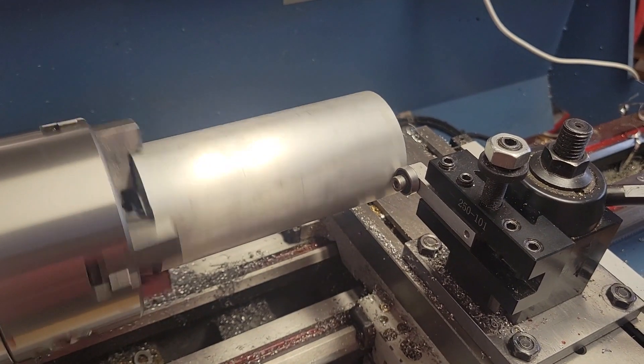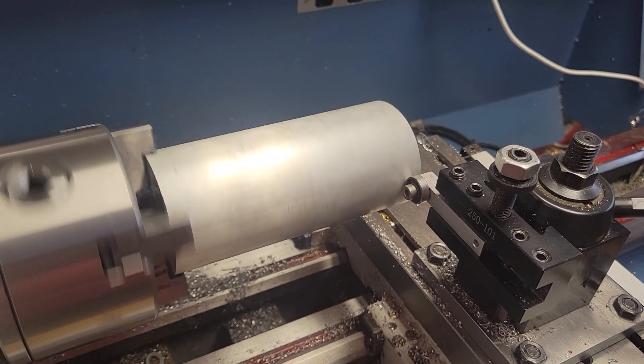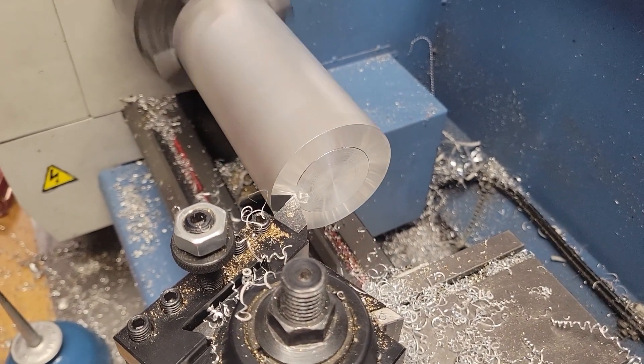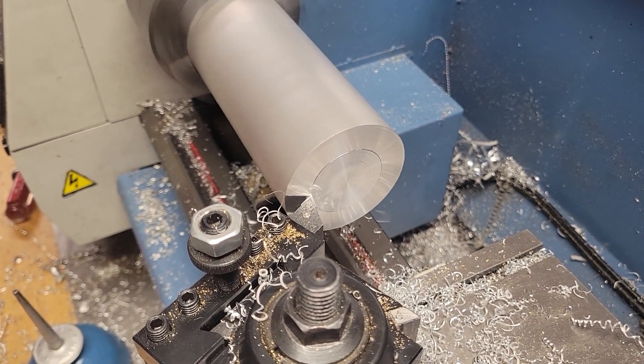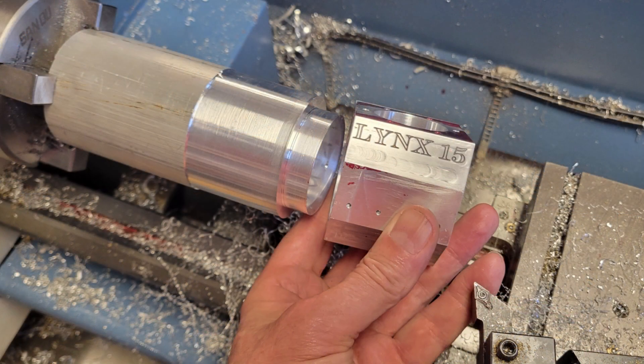A tool holder with a bearing screwed into the end of it makes a great tool to rough center stock like this. Then I face the end and turn down the spigot that will fit into the main crankcase. I'm using a centering four-jaw chuck to get a solid bite on this work because I've got a large stick out.